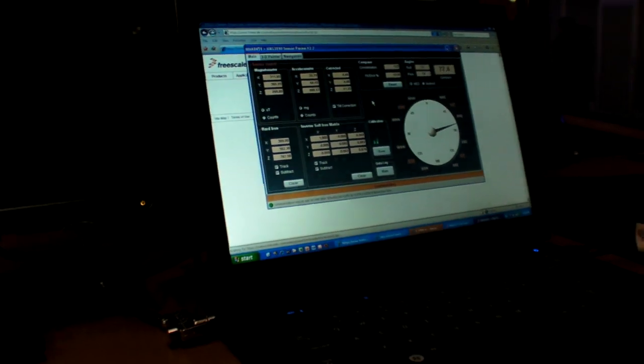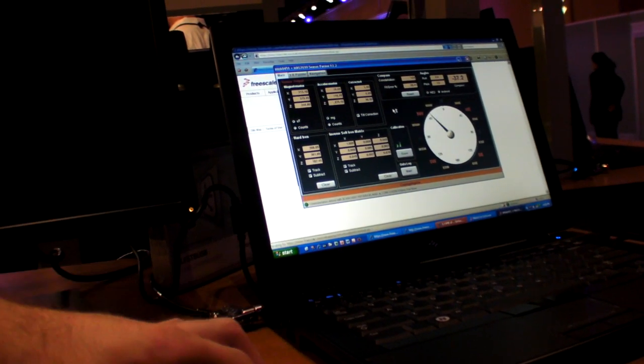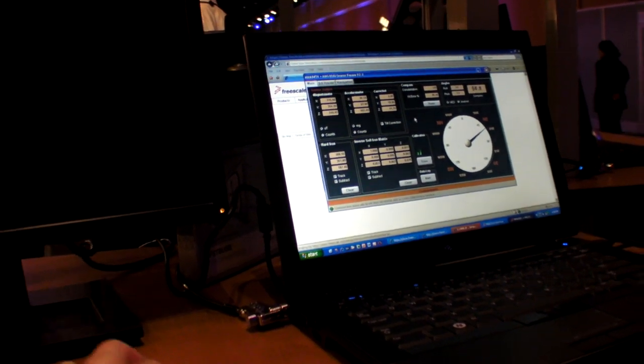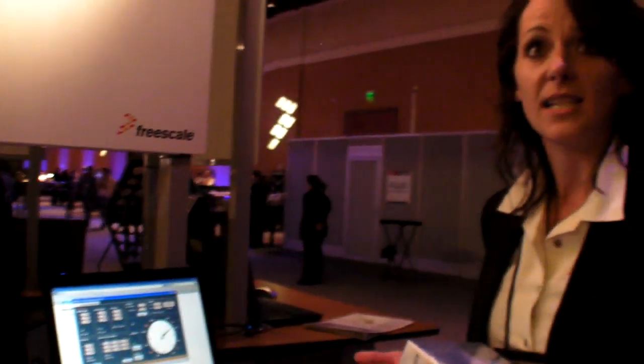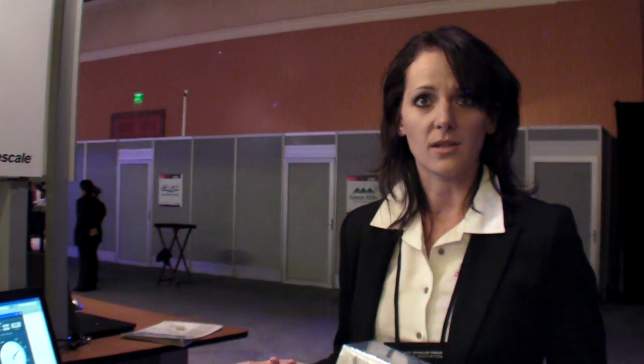It's not trivial — there are things you have to correct for when you put a magnetometer in your system. There are other materials that actually generate a magnetic field that you need to identify and correct for. That's what we call hard iron distortions. Immediately with this development tool and the calibration software that we offer, it will detect that hard iron distortion and correct for it with three different variables that you see there.